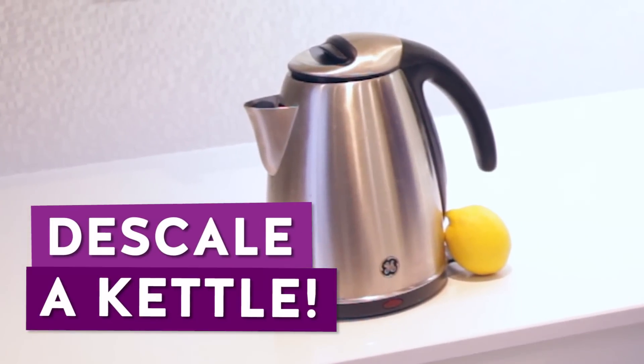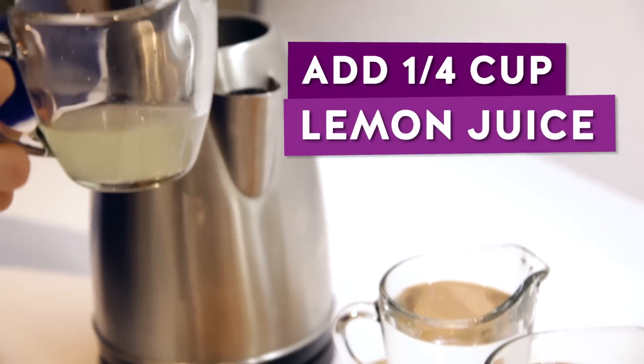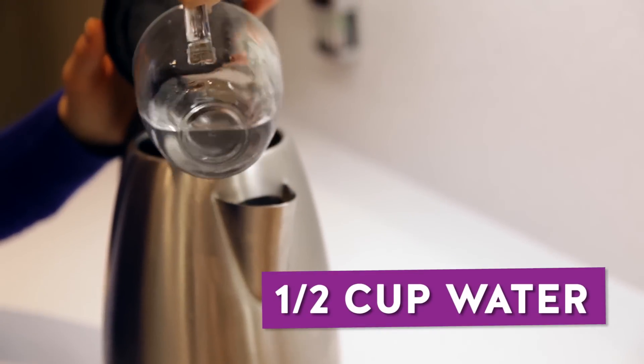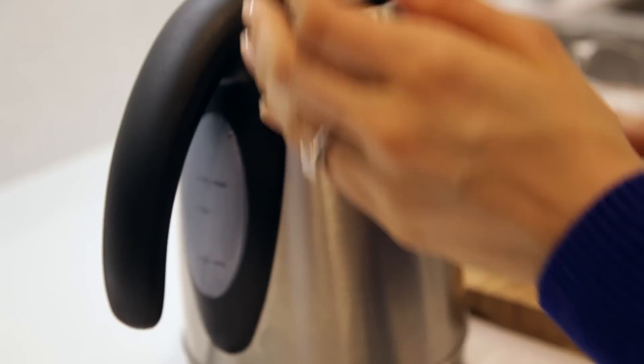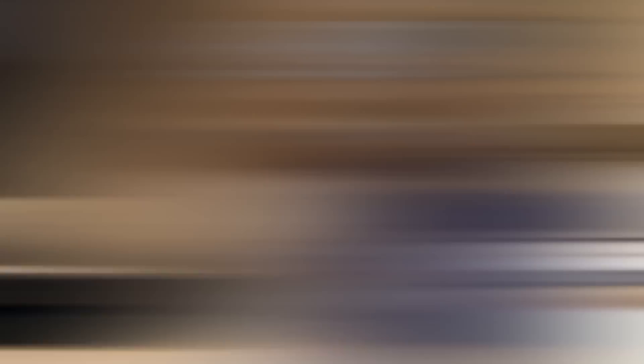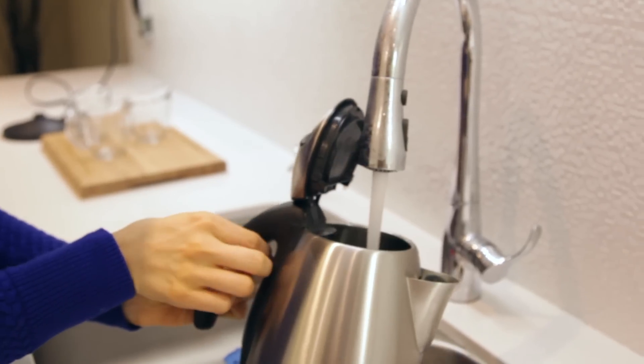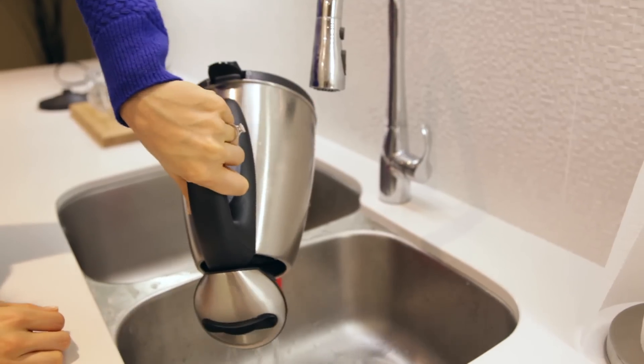If your kettle's seen better days, you can descale a kettle with lemon. Just take a quarter cup of lemon juice and add a half cup of water to your kettle, boil it up, and let the lemon do its thing. When it's done, dump that water down the sink, give it a rinse, dump it out, and you'll see that your kettle looks brand new.